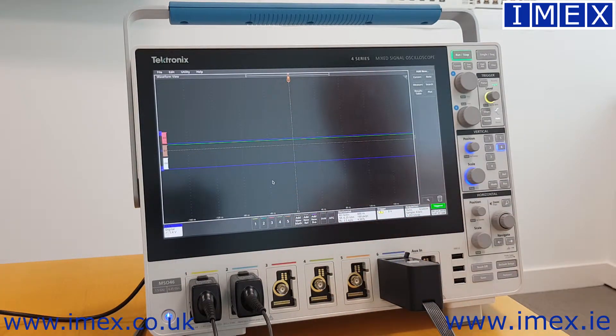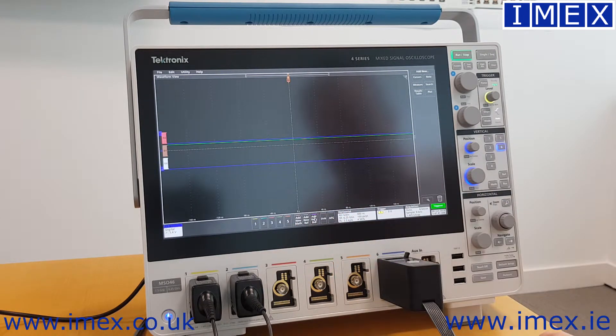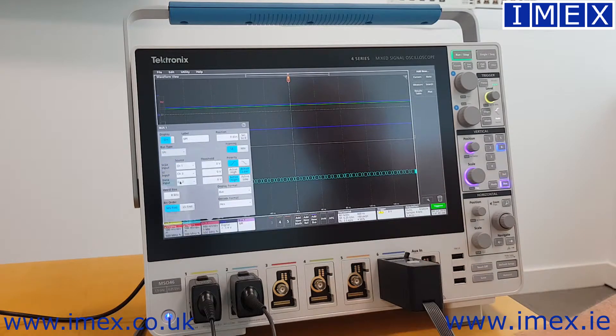Now I want to decode the SPI bus. For that I need to add a new bus, and then I want to select SPI, so I turn that to SPI.